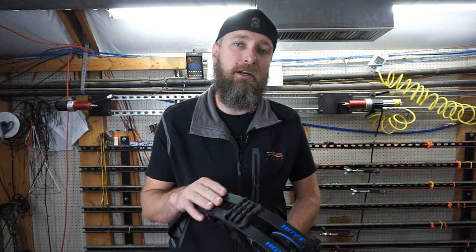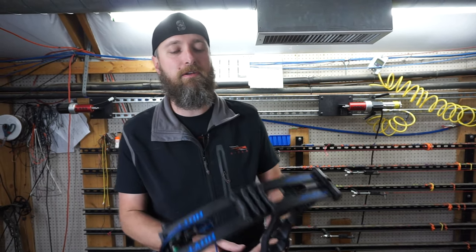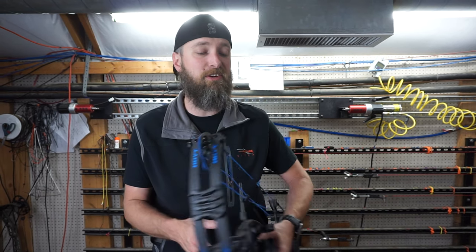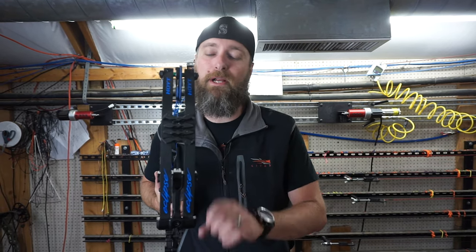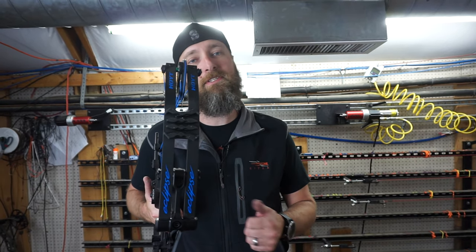Head on over to PodiumArcher.com for all your archery needs — $99 and up is free shipping. If there's something you're looking for that you don't see, please let us know. Hit that like, hit that subscribe, and stay tuned for the next one because we will do a comparable breakdown and pick which one of these we think is the best. Eva Shockey's coming next. Take care.